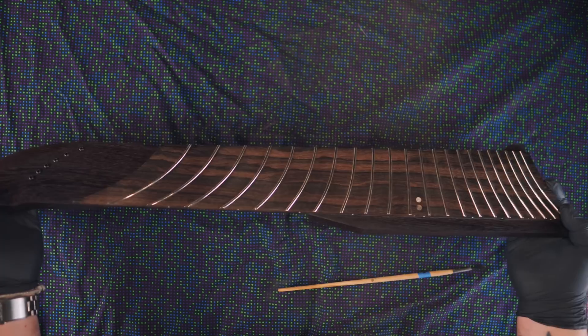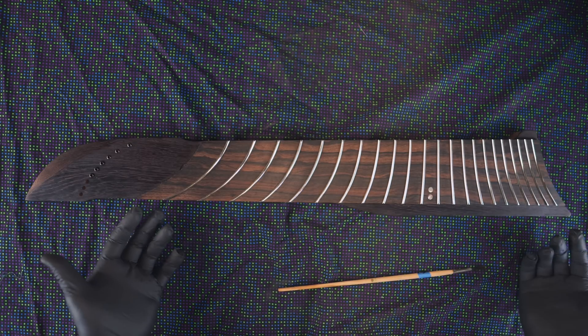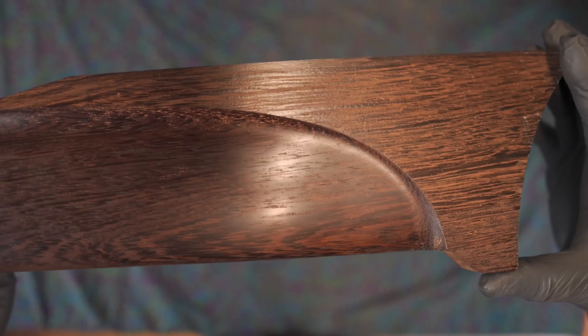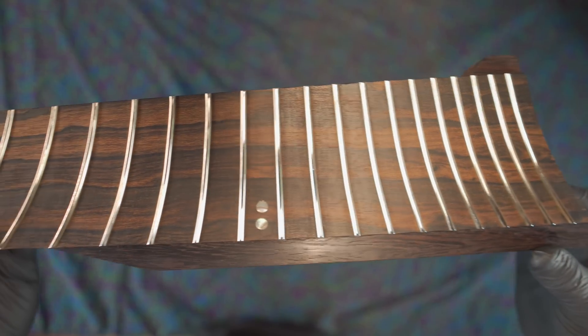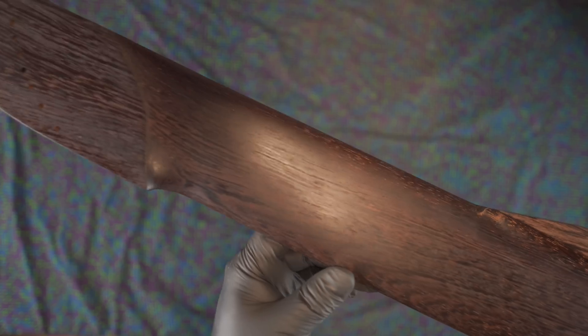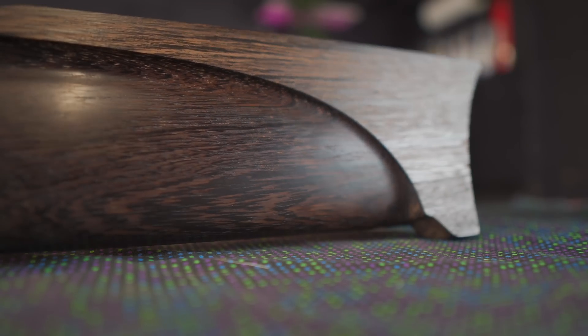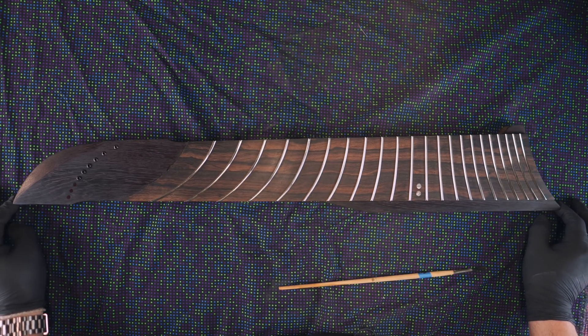It's quite a beautiful neck. The majority of this guitar is the neck — the body is just there to really hold the pickups. This is the Exponential Scale 9-String Neck.